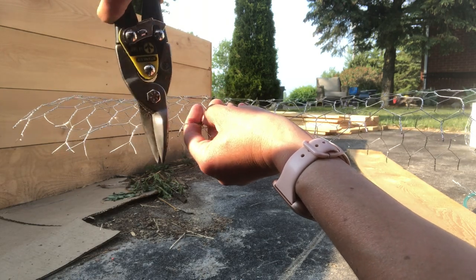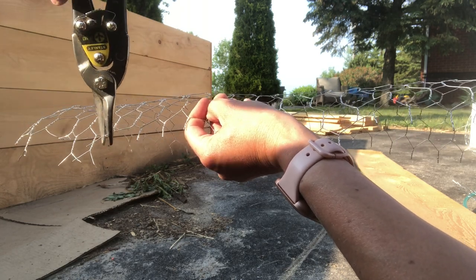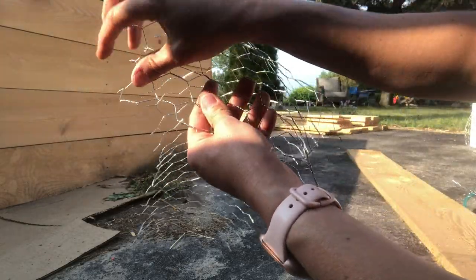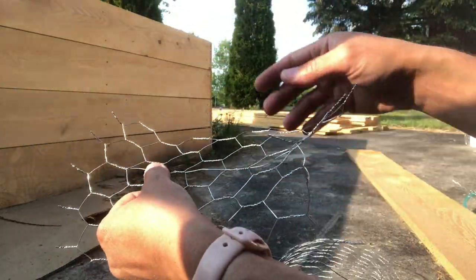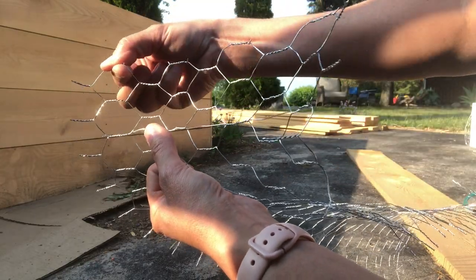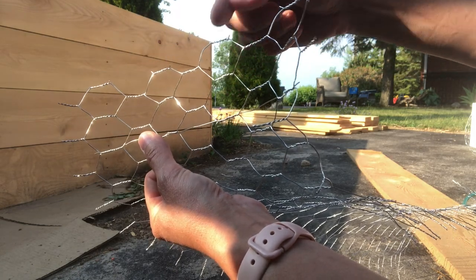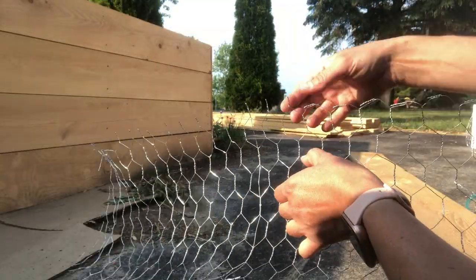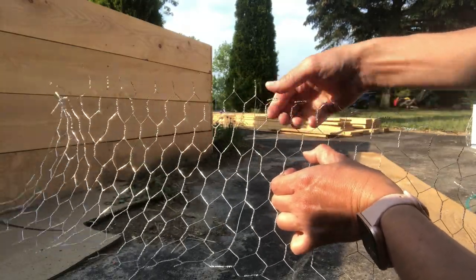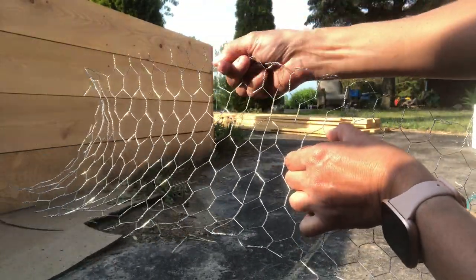I'm just doing it right at the bottom — I just want the loose wires off, otherwise they'll be sharp and sticking out. Along this side I just make sure I'm cutting it so I've got the twisted part, because that's a nice piece to staple through too. So I'm just snipping all of these loose wires off. After I'm done snipping the loose wires I'm just going along the edges, putting my fingers here and bending this down just to create a nice smooth edge with no sharp edges.